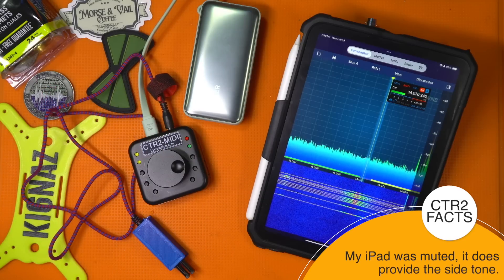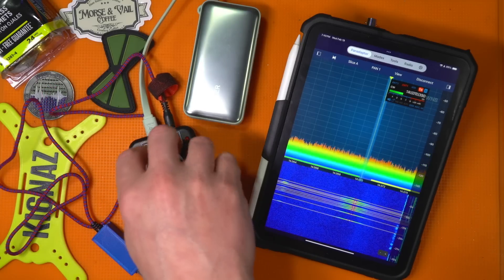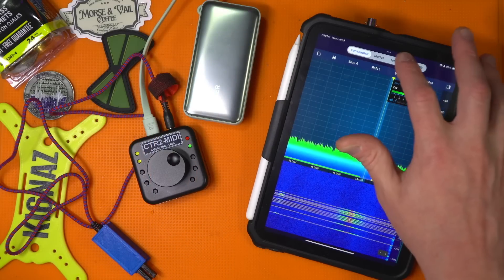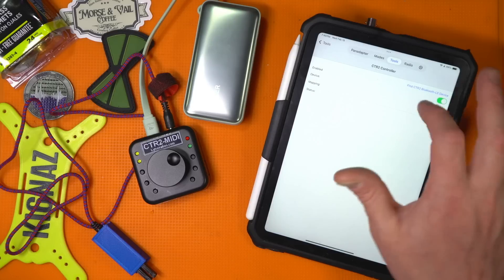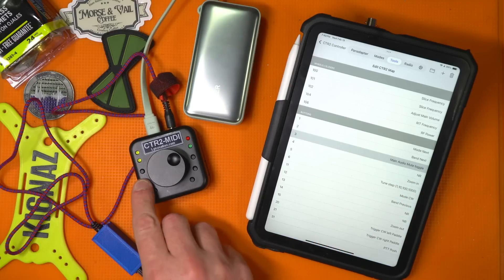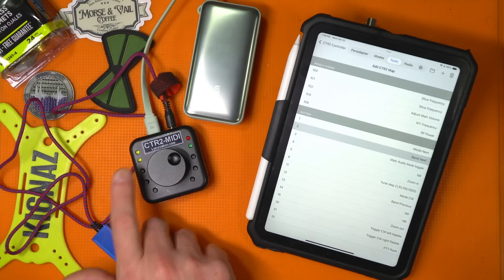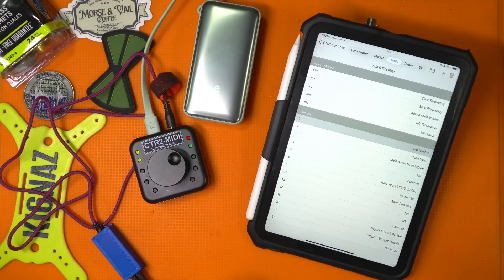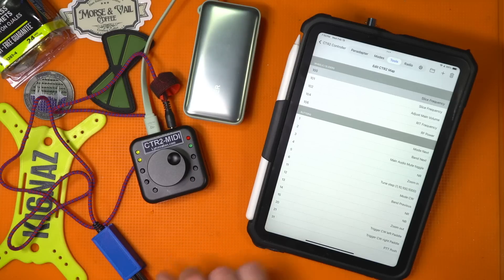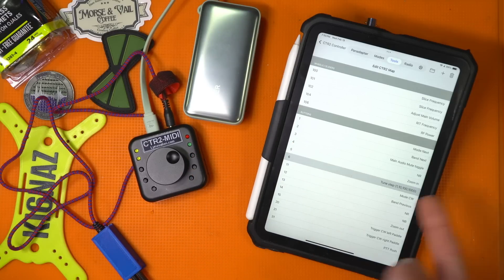Now I have a control to take with me for doing Morse code, VFO, the whole nine yards. There are also programmable buttons on the side. Go to Tools, then edit mapping for that controller. Click one of the buttons and it shows: main audio mute toggle, band next, mode next, PTT — or whatever you assign — noise reducer on/off, zoom in on your SDR bandwidth, and tuning step.